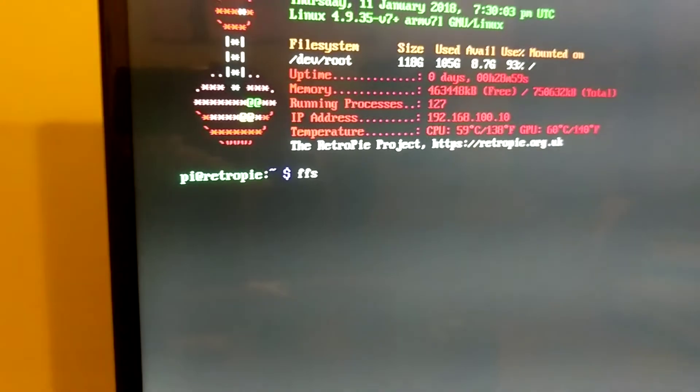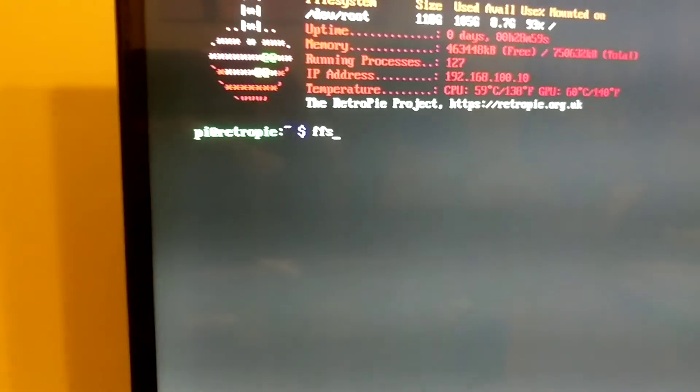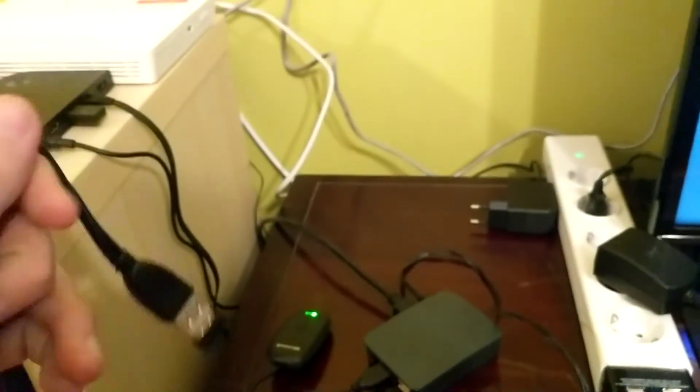I wasted probably a good two hours trying to work this out, so for those that are interested: RF means radio frequency, don't mess around with the Bluetooth. And also you need to connect this wire in. I don't know what's special about this wire, but it works.